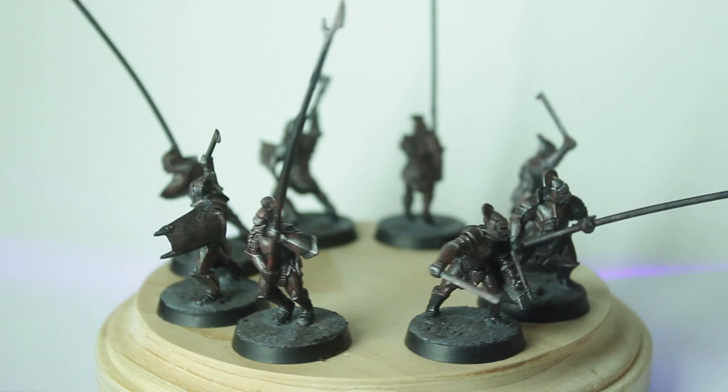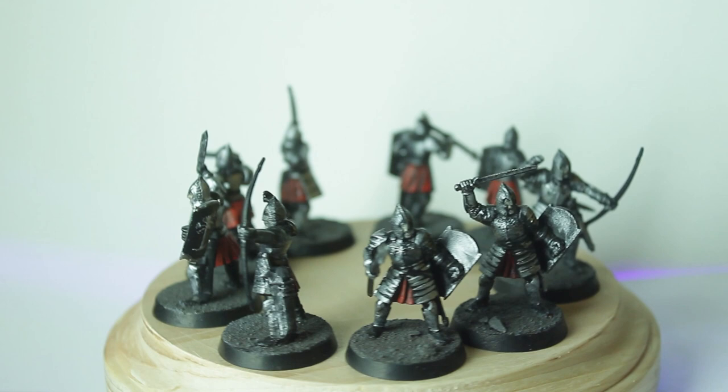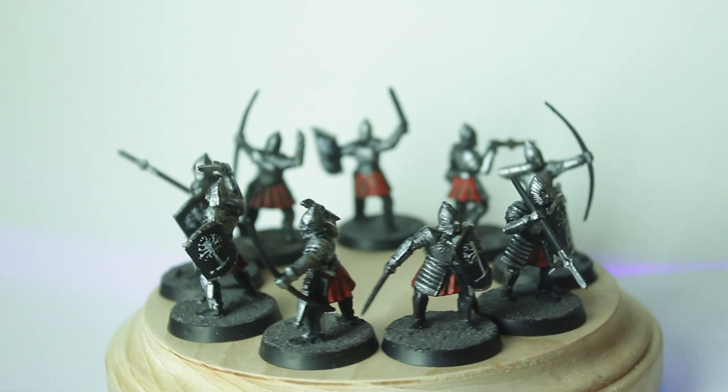Then I moved on to my Warriors of Minas Tirith. I tried to do a lot of similar techniques — stippling and using just base coats — and genuinely I don't think they turned out nearly as well. These guys are supposed to be the clean, shiny good guys, and honestly if you don't paint them like that, they're not going to turn out super well. They look okay for what they are, but I'm not really a huge fan of how they turned out.